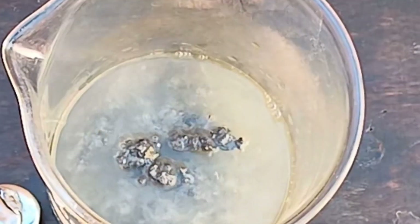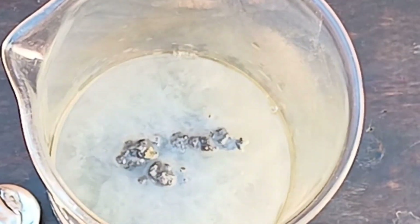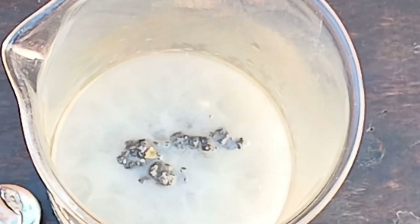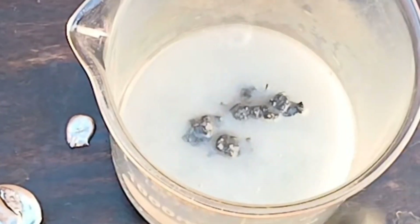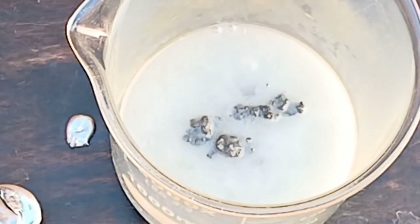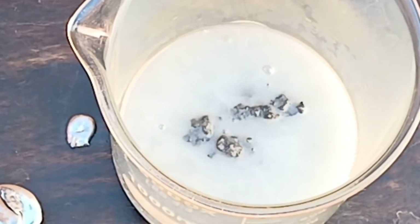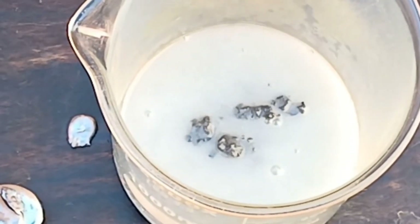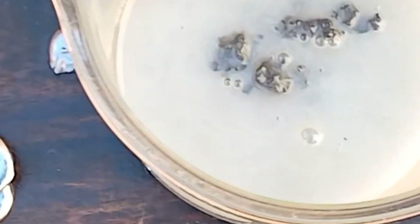This selective dissolution can help you separate the lead from the gold. After the lead has dissolved, you can filter the solution to separate the solid gold particles from the liquid that contains dissolved lead chloride. Rinse the remaining solid gold thoroughly with water to remove any residual acid or lead salts.